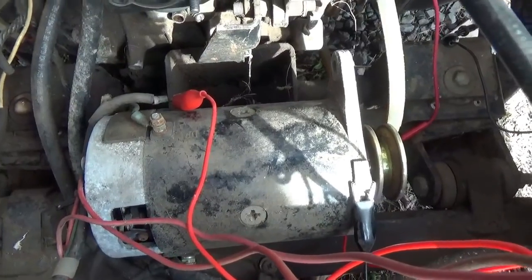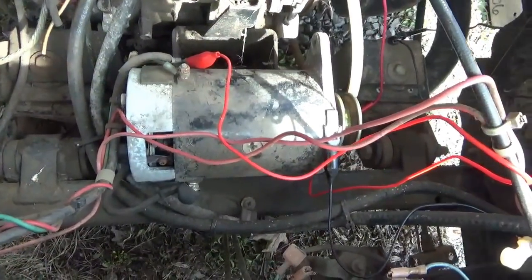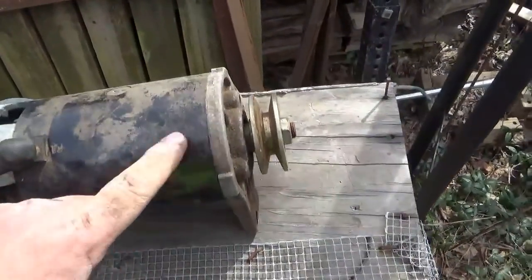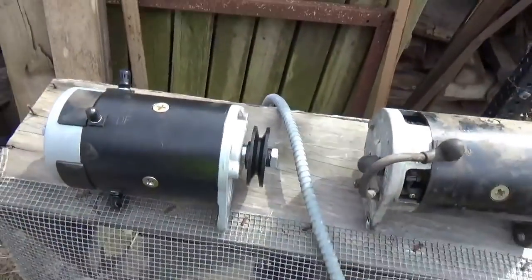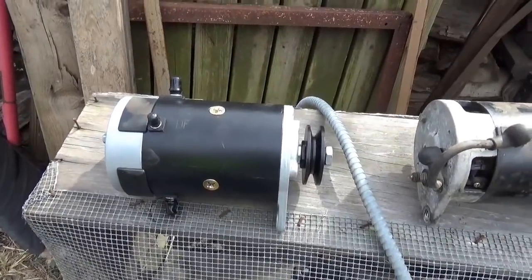To me it's kind of surprising the starter is taking like no power, which is interesting. I guess we'll find out more when we get it apart. Here's the starter out of the Easy Go — just took it out.